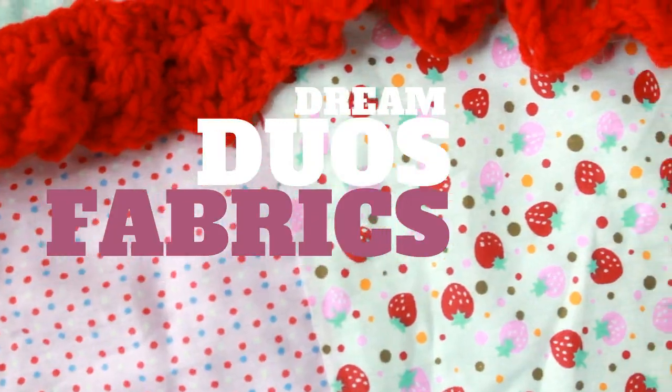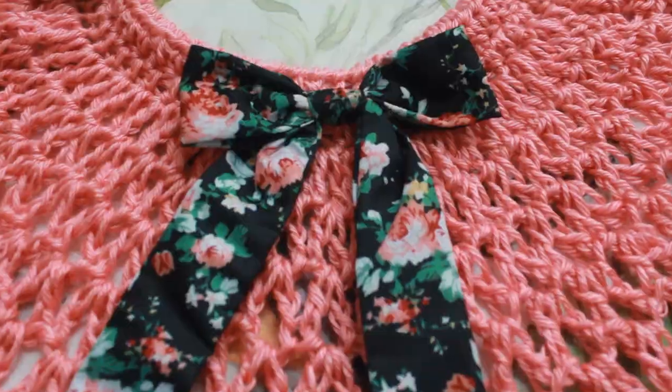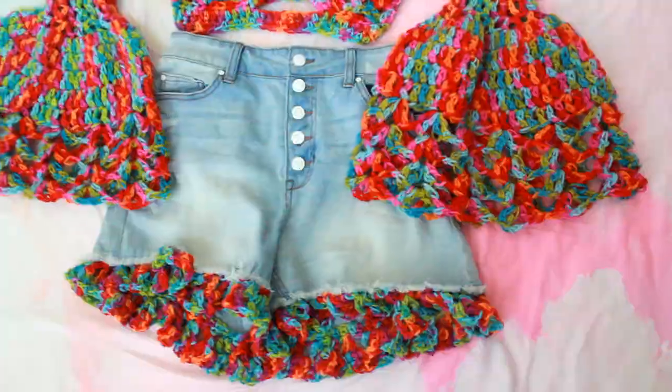and Dream Duo Fabrics, which can include fabrics of all kinds, bandanas, hair scarves, and bows. So follow along on my Dream Duos journey to see where it all leads.